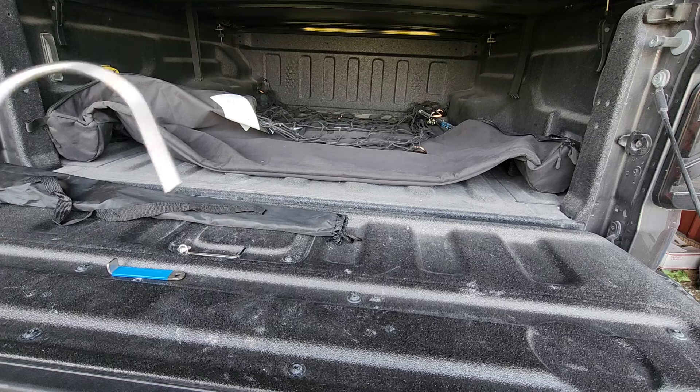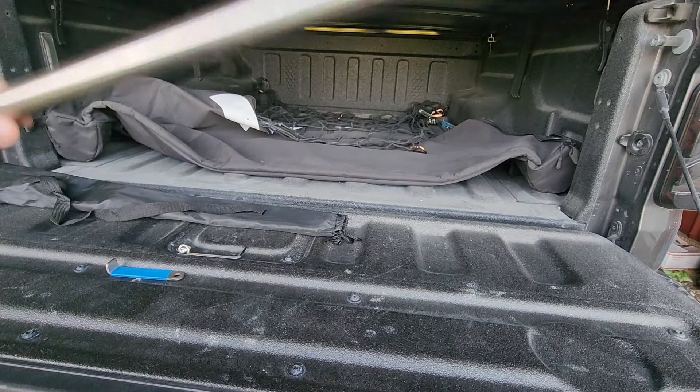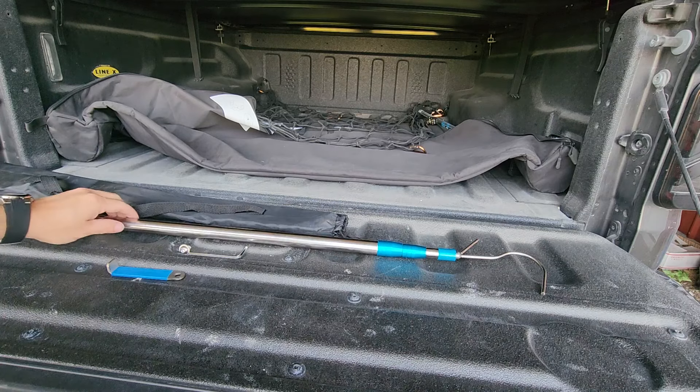Nice little guy — gets all compact and small when you're not using it. Really handy for anyone with a truck. Did I show you the nice comfort grip handle on the end? We like that too. So there it is. Thanks for watching.